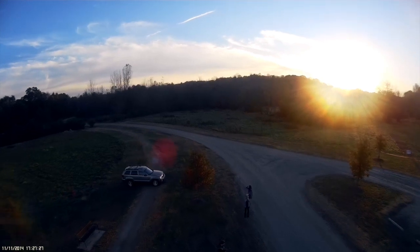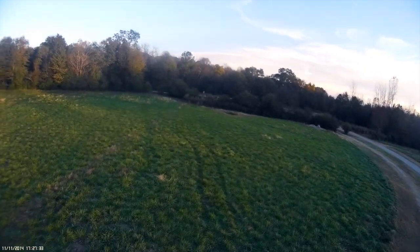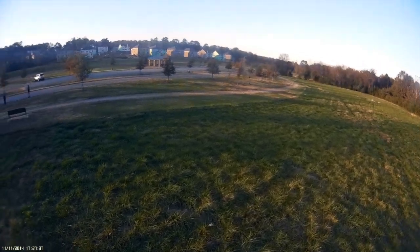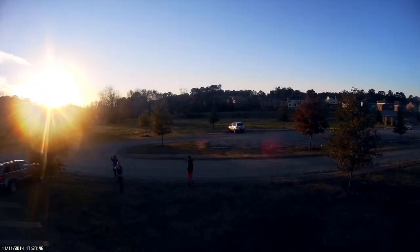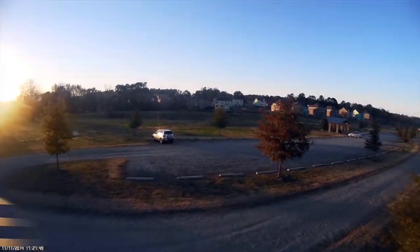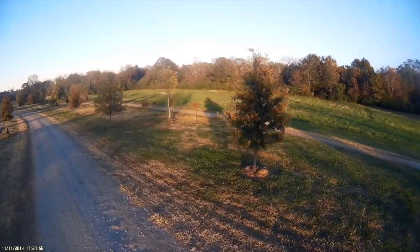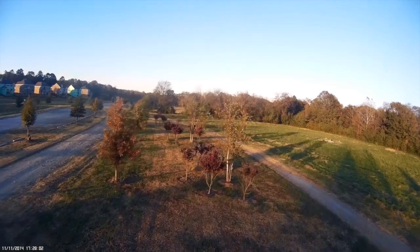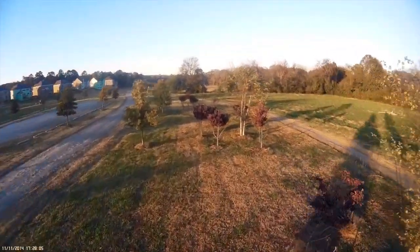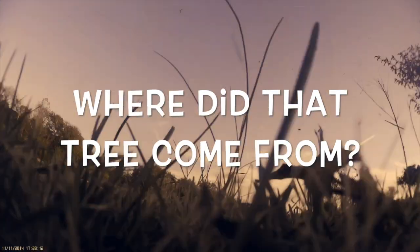I'm going to try and fly it a little bit — just the wife and kids having fun at the park. Seriously, where did that come from?